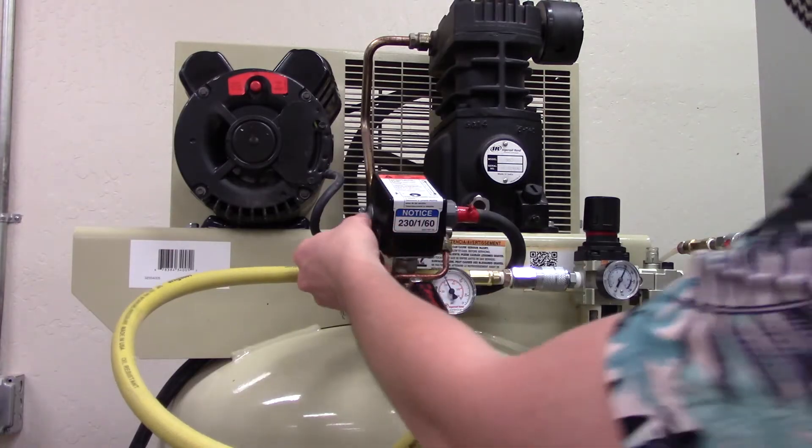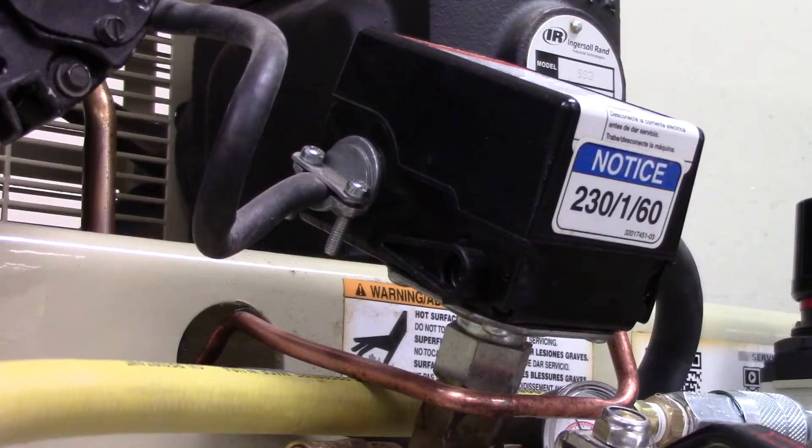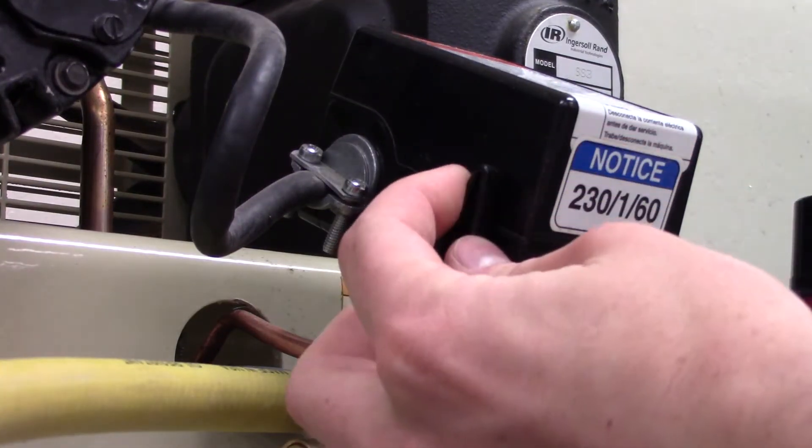Start by turning off the compressor. Flip the switch on the side of the power box towards the front of the compressor. This will stop the chamber from pressurizing when we remove the air.